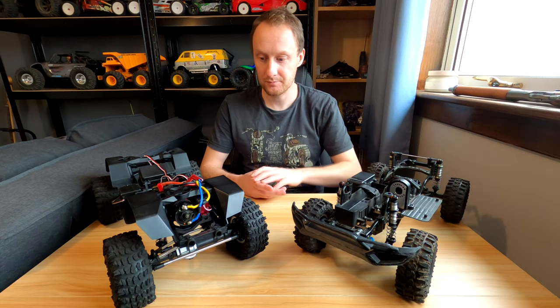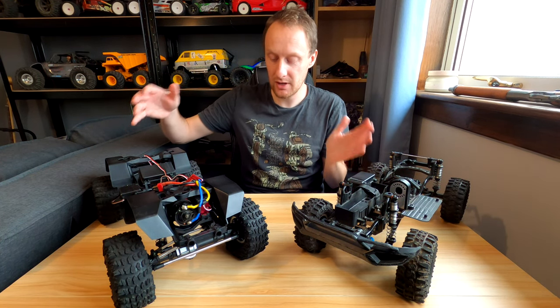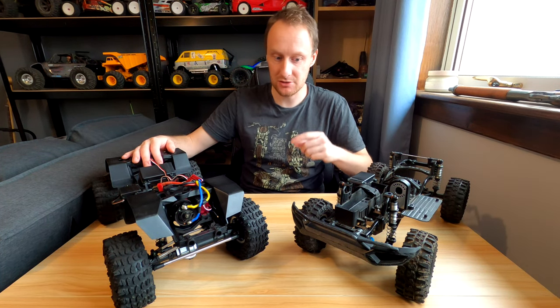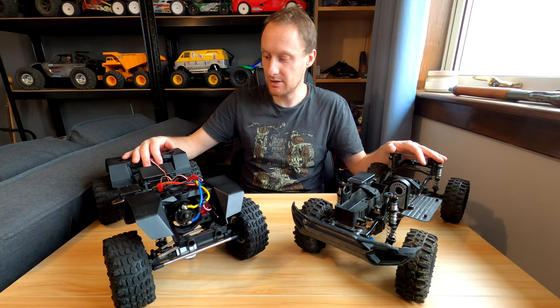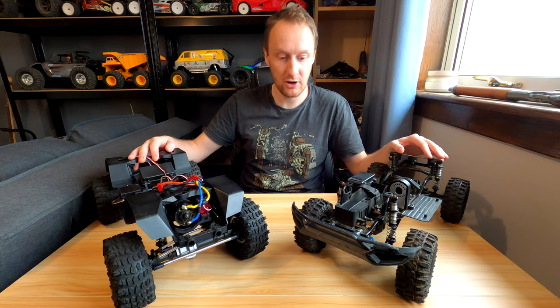GSO2F, GSO2. As you can see, it's pretty different looking from the off. In fact, despite the fact that they're only separated by one letter — GSO2F, GSO2 — it's probably quicker if I first of all list what's the same between the two trucks rather than what's different.